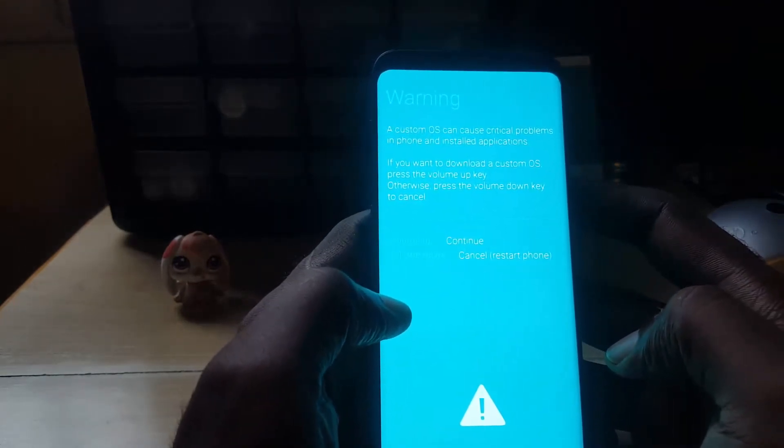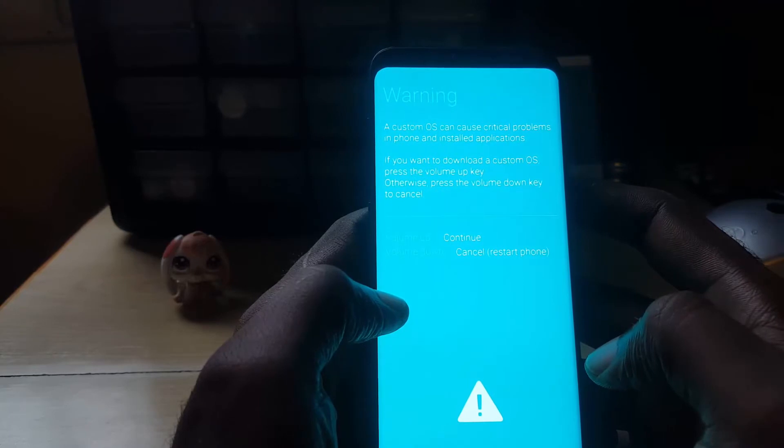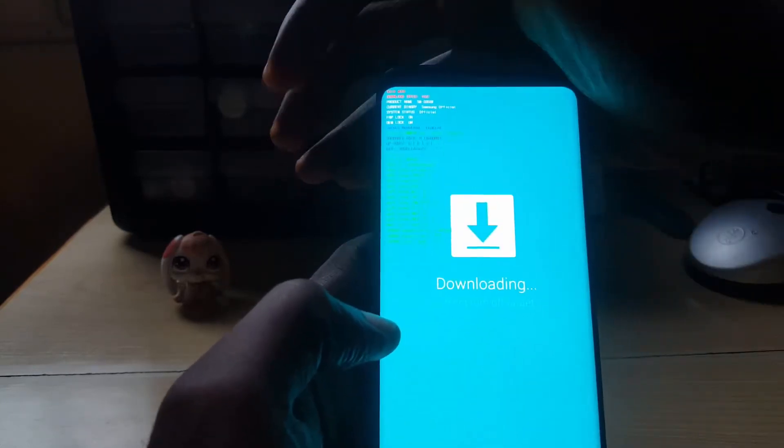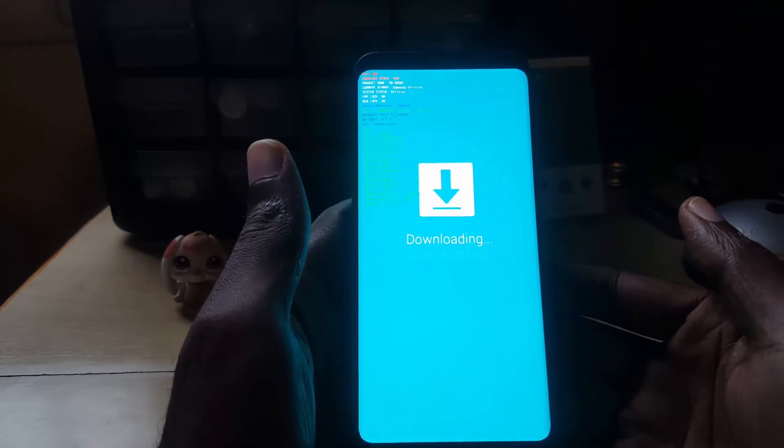Notice the warning on screen — what you are going to do is hit volume up to continue and volume down to cancel. So I am going to hit volume up, and there you go, you are now in download mode.